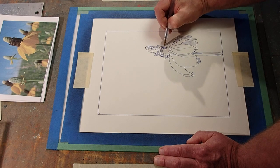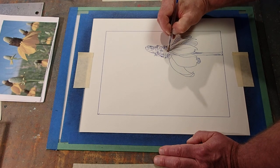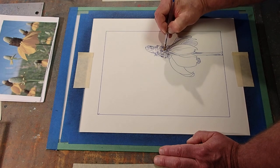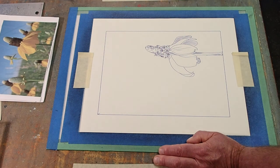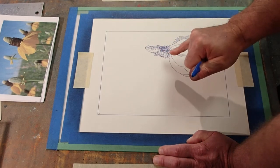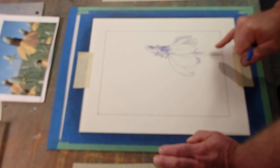Back to scribbling, back to scribbling — why do I like to scribble? If I touch it with my finger I transfer ink too.